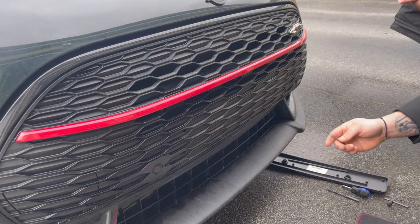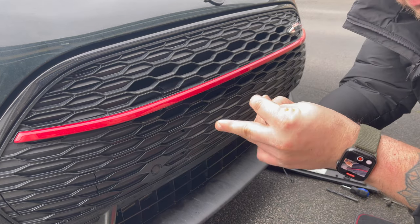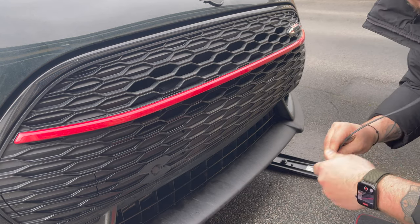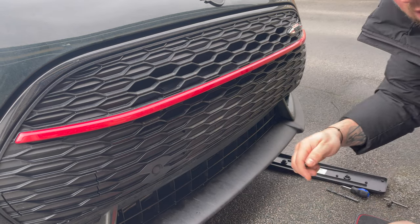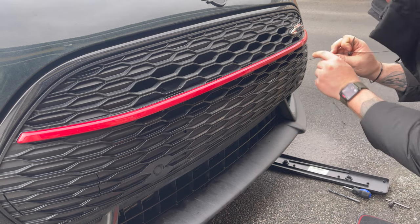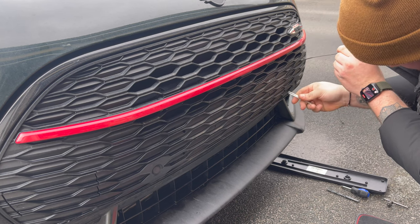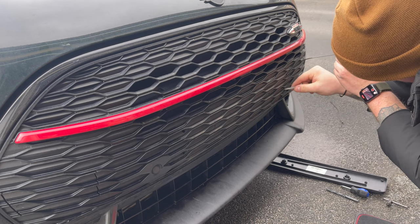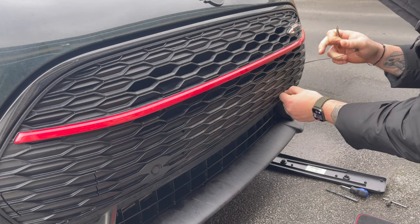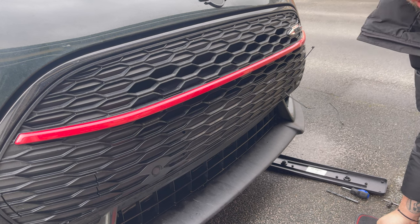Right guys, so once drilling is complete, you just want to grab one of your cable ties and just bend the top of it. That way, once it goes into the hole, it just should come back out right at the bottom. However, just grab some tweezers just in case — it is quite a fiddly process. Just pop it in, grab it at the bottom, and there's your first cable tie ready to pull through.